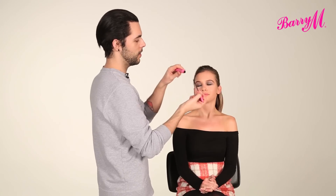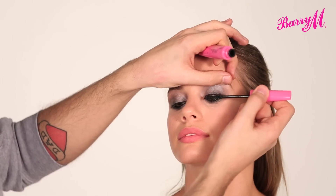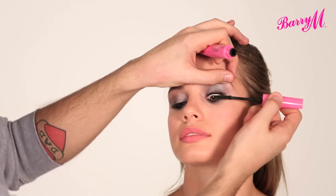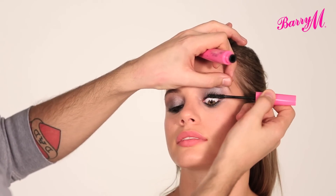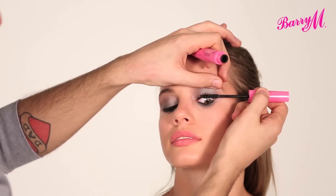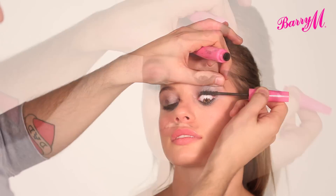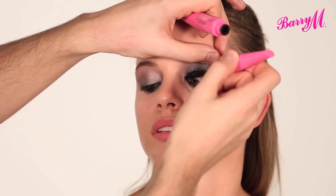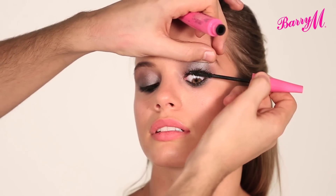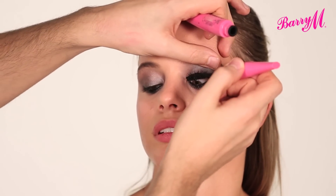I'm going to finish with lots of the new Lash Vegas Mascara. This one is an intense black, and it has fibres so it makes your lashes a lot longer without looking too clumpy. Just make sure that you cover every single lash from corner to corner, getting right in at the root to really bulk up and add a lot of volume to your lashes.